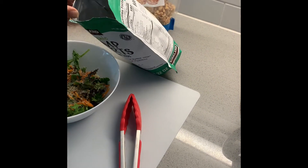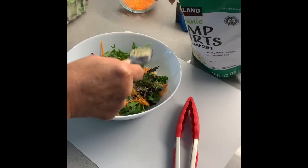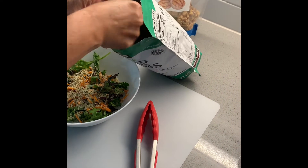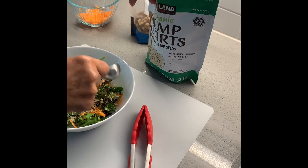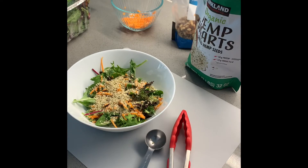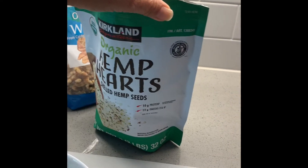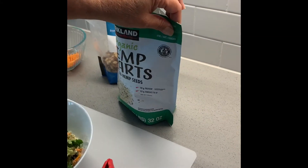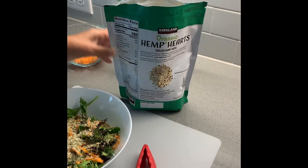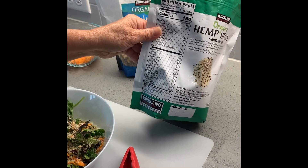Sprinkle it over. Hemp seeds are good — great for Omega-3 and Omega-6. As you can see here: magnesium, and also protein — 10 grams of protein from the three tablespoons we just used, and a lot of your vitamins.